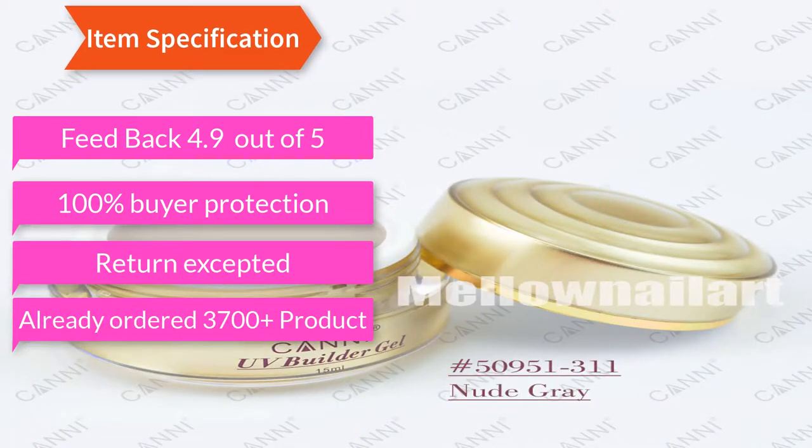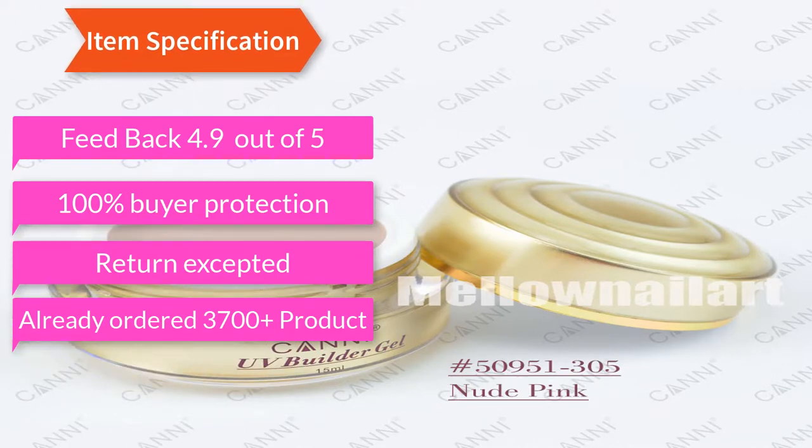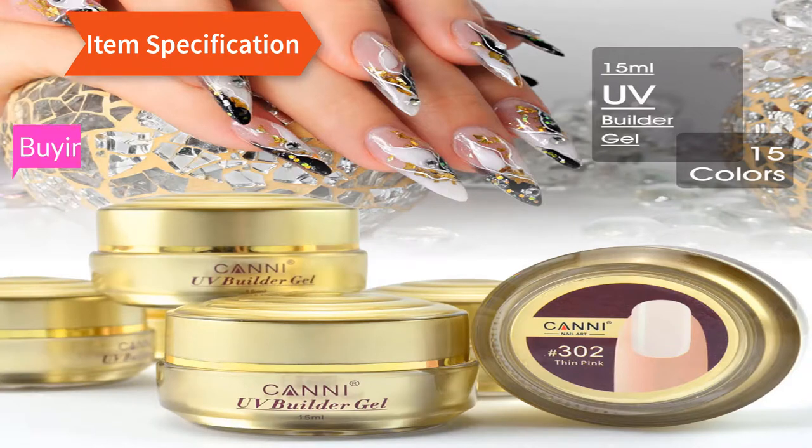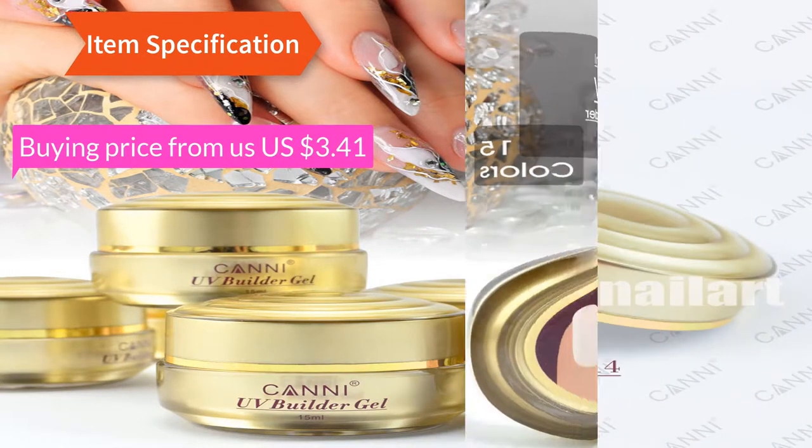Already ordered 3,700 products. Buying price from us: $3.41, original price: $5.00.